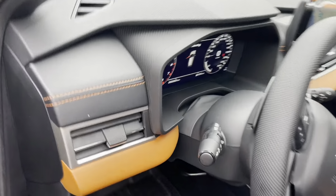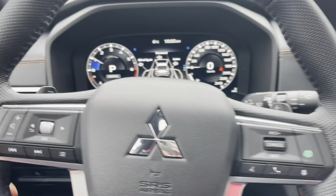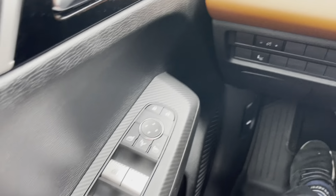So this is a beautiful, fully loaded two-tone interior. The vehicle is running. It's important when you do this — the vehicle has to be running.